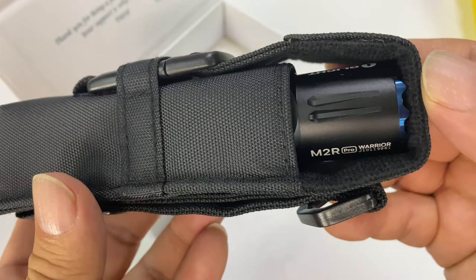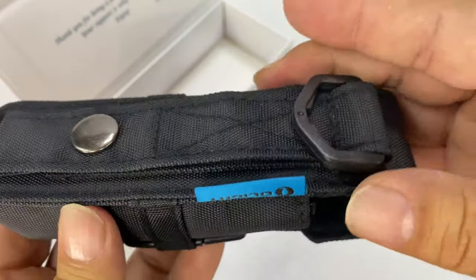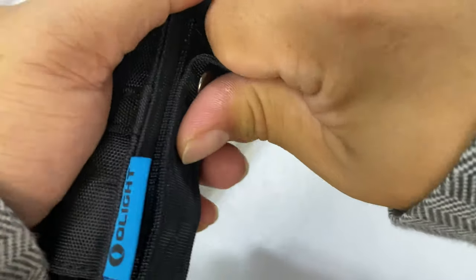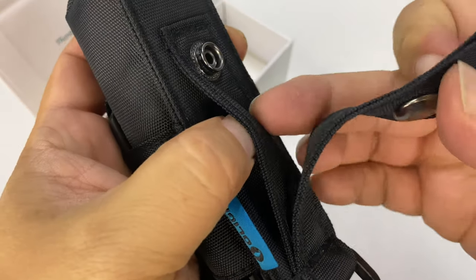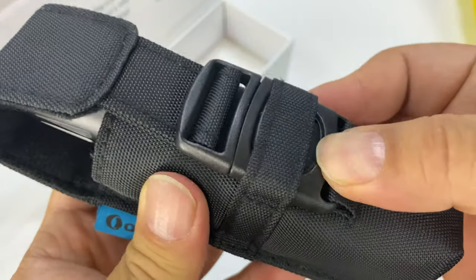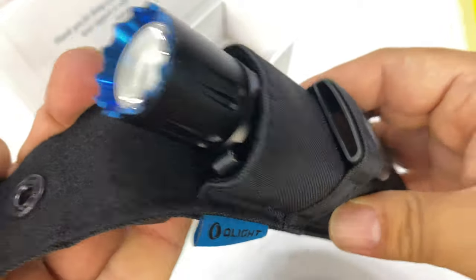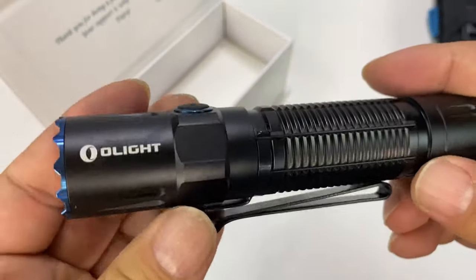Here is the M2R Pro Warrior all wrapped up in this beautiful nylon pouch. We get a plastic ring right here. Looks like we've got a belt loop with a very sturdy strap right there and a second strap underneath it. You have a button release on the buckle right here. And then you've got the flashlight itself.